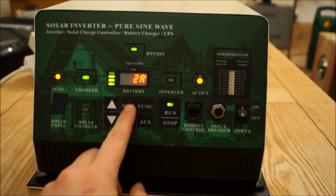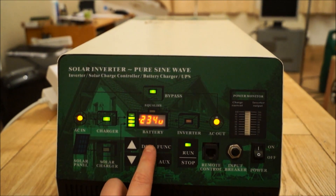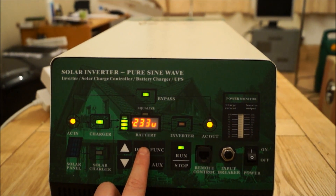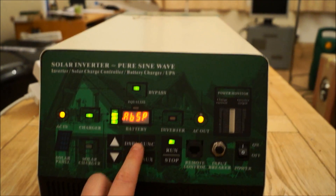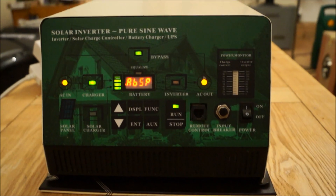On the display here we've got a current charge of 14.3 volts, input of 233 to 234 volts, and the battery charge status — it's in absorption mode at the moment.